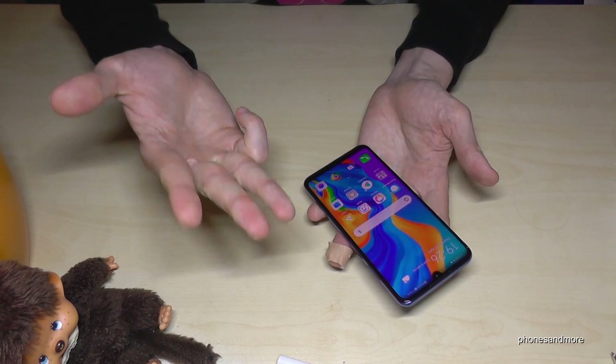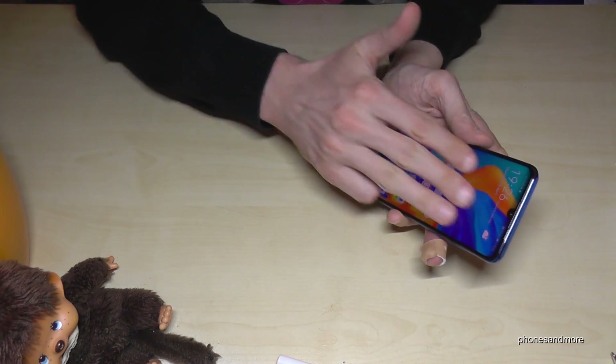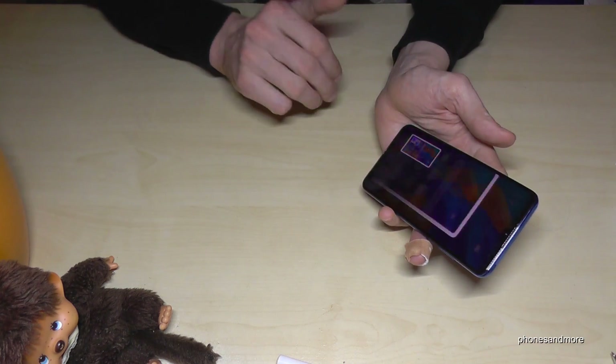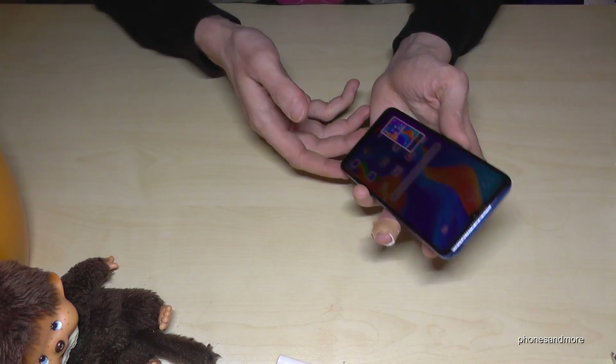There's another way to take a screenshot with three fingers. If you swipe down like this, you can also make a screenshot. One more time: three fingers down like this and you will have a screenshot as well.